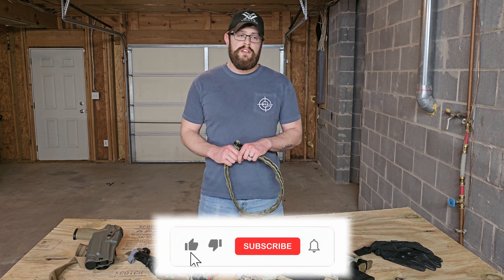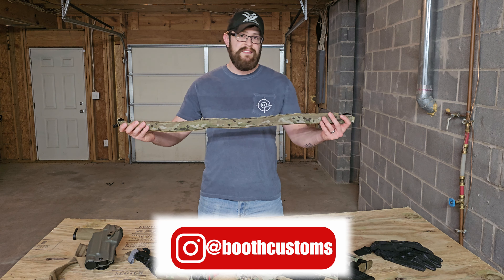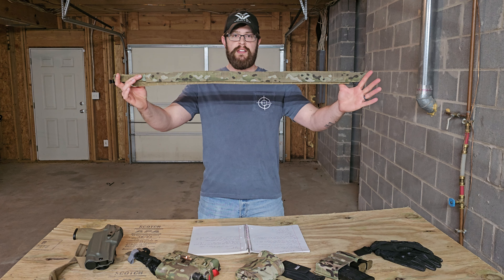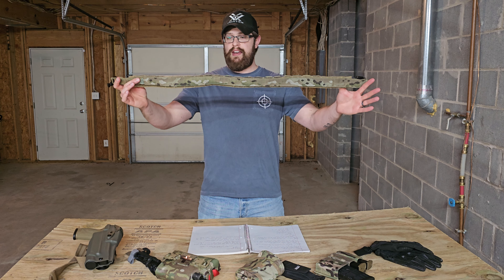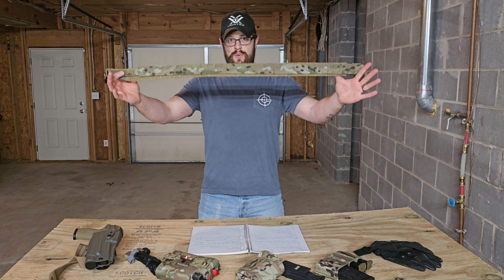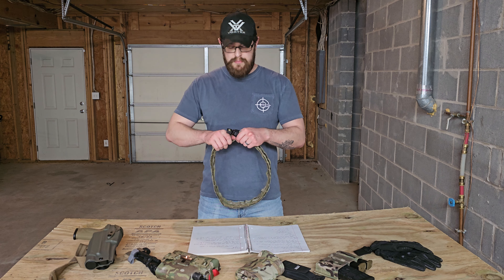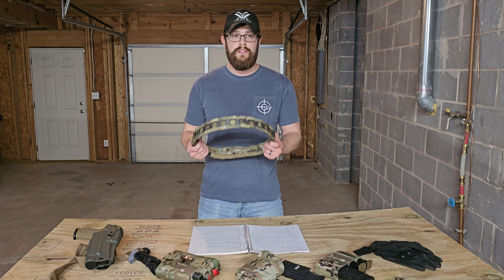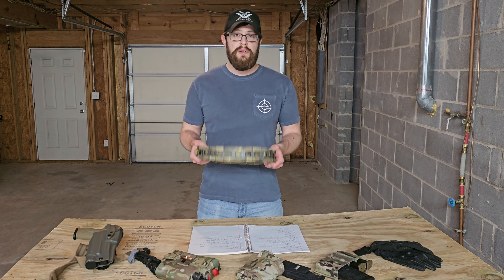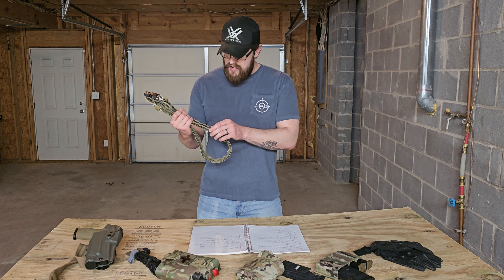I've had this belt for about a year now. When I first got it, I honestly thought I'd received an empty box — I thought I'd been scammed — because this belt is stupid light. It's eight ounces, but I guarantee the cobra buckle accounts for most of that weight. The rest of the belt feels like air. So if you're trying to cut down on weight, this belt is awesome. It is very rigid, though, in spite of its minimal weight.